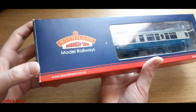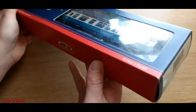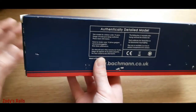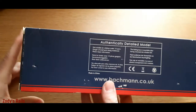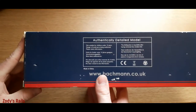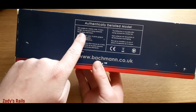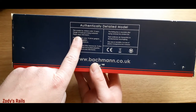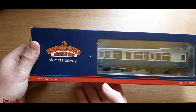Let's just have a look at the box. There you go - a few more scuff marks on it, that's not too much of a worry. So we've seen the box now. A few scuff marks, authentically detailed model. Not suitable for children under 14 years because of the small parts - so there is your warning. Let's get this open.